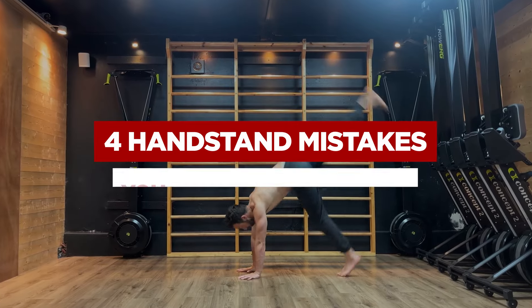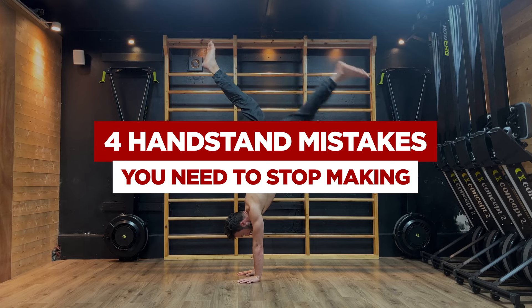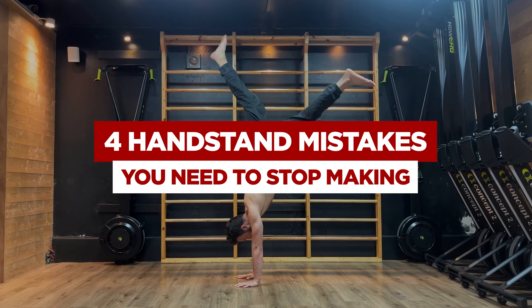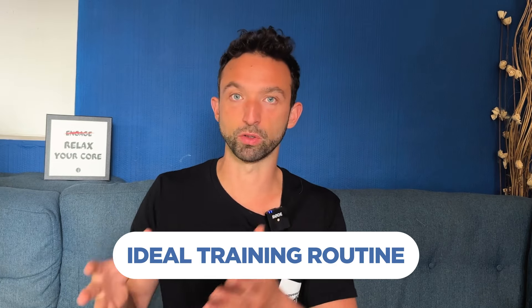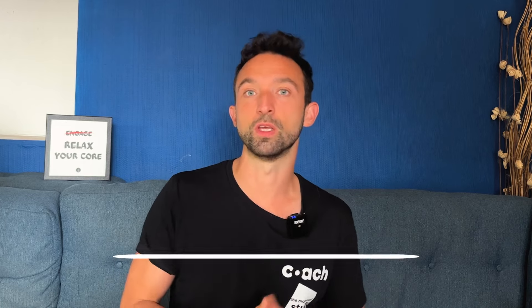What's up everyone, this is Vincent Viss from the Handstand Academy. Today I will share with you the four mistakes I see people make over and over again in how they train a handstand. I'm sure that you're making at least one of them. At the end of the video I'll share my ideal training routine to help you be more efficient and progress faster.